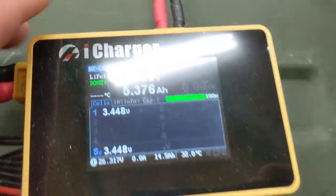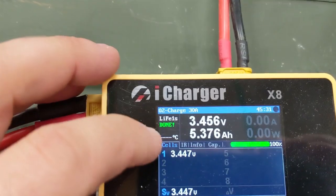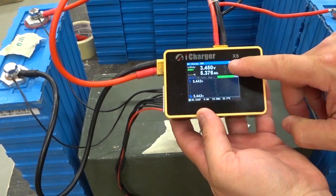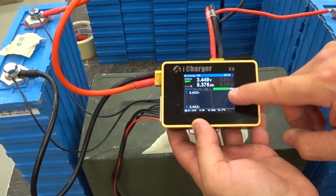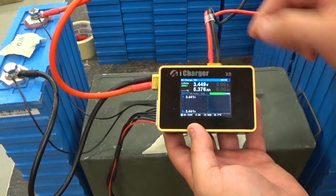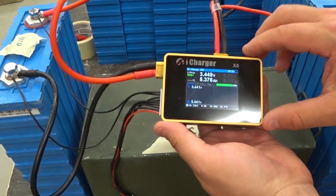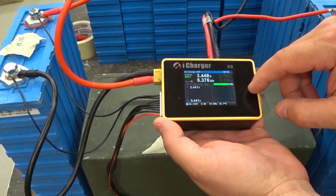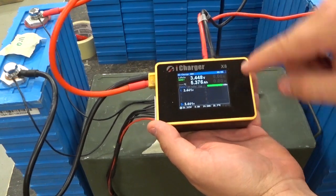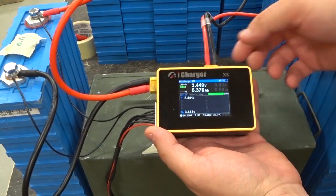The iCharger has shut itself off — oh, it actually says 'done' up in the corner, ha! Now I need to change this into discharge mode, but I need to do it in regenerative discharge mode. I'm going to follow the instructions that Lithium Solar actually put out in one of his videos, so I'll leave a link in the description below to his video — he does a nice overview of this charger.